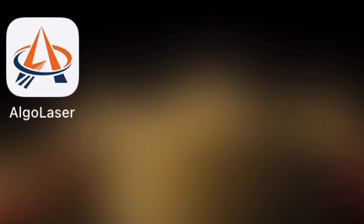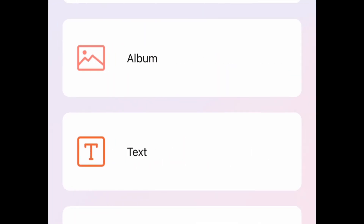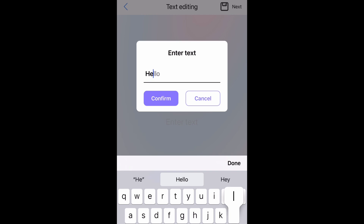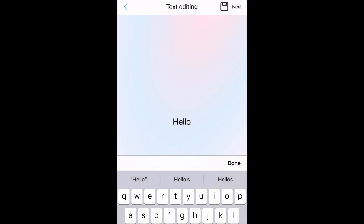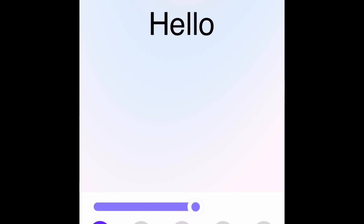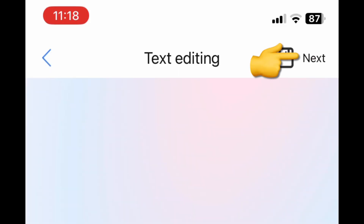Now we're going to go back into the app and go into the engraving portion. Once you're in there, we're going to select text — for this video we're going to engrave the word 'hello' on the business card. Once you've got your text selected and you've got the size that you need, you're going to go up to the right-hand corner and hit next.